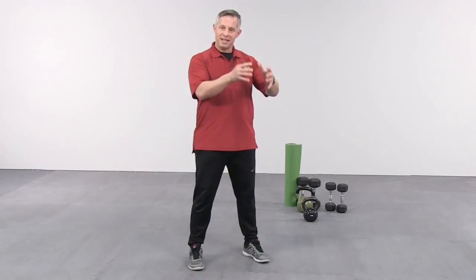The final regression-to-progression continuum we'll see today starts with specific rep ranges and longer recovery intervals. Skill development is all about motor learning, and we need to allow recovery time. For conditioning, AMRAP — as many reps as possible — is where we get into how many reps can you do in 20 or 25 seconds, which dramatically increases workload. Understanding progressions and regressions means asking: how can we break this exercise down so the client or class can feel successful today?